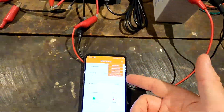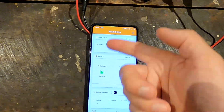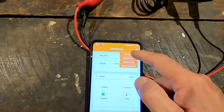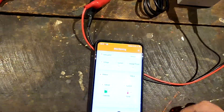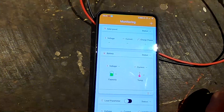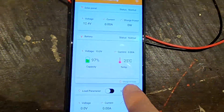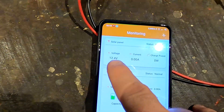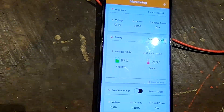I want to take some final screenshots of the app before returning it. I open the app, add the device again — there it is — confirm, and the red light is flashing, showing it's communicating. After a couple of seconds we get information: it says 'charge not ready' because the solar panel voltage is only 12.4V and the battery is at 13V, so of course it's not charging now.